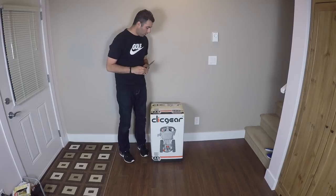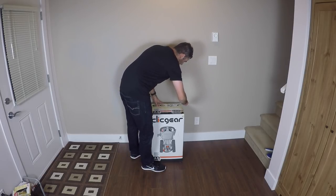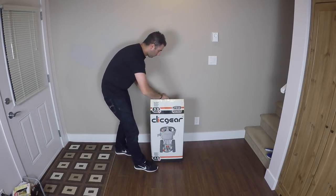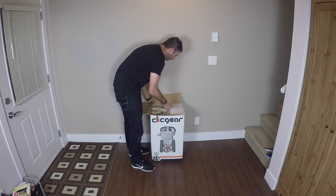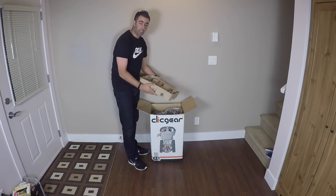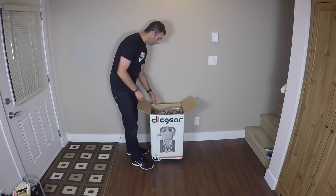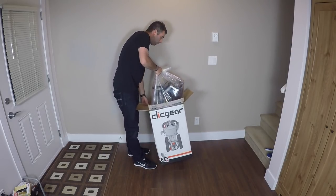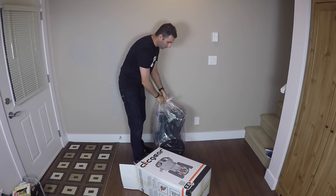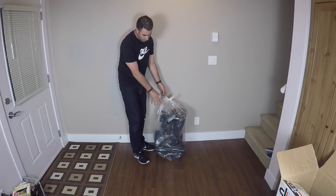I've got a nice knife here we're going to use to open up the box of the Click Gear. They do have this padded cardboard piece on the top so that when you cut it open you're not actually wrecking the cart inside. We'll take the cart out of the box. So it is nicely wrapped in plastic.